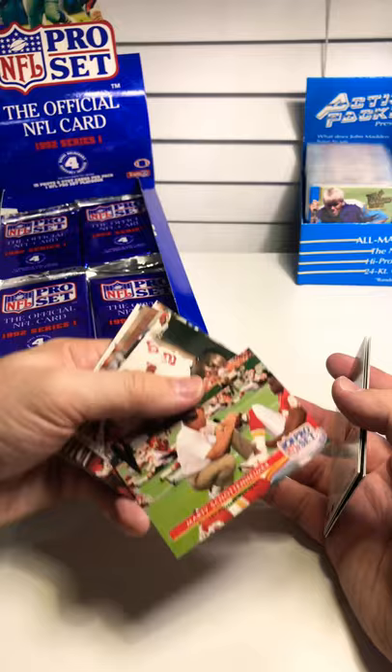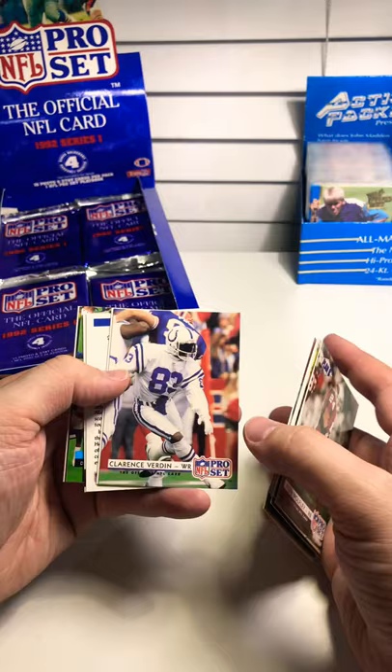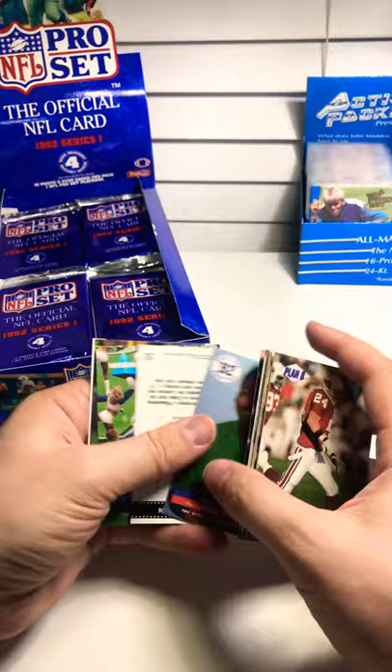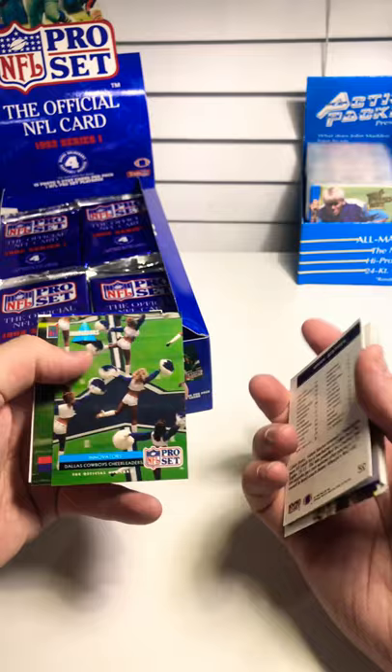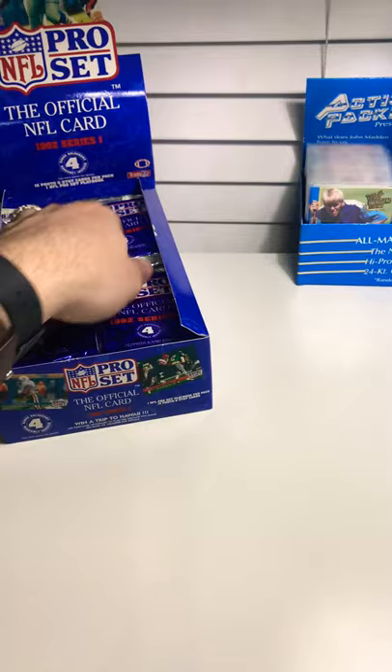Brian Mitchell, Mike Babb. Coach Schottenheimer, Ron Sadler, Willie Green, Mike Pryor. Another Charles Haley, Clarence Verdon. Leon Searcy rookie, Siren Stacy rookie. Week 16 — that's the Cowboys, we made the playoffs for the first time in a while. Kelvin Martin, the Dallas Cowboys cheerleaders as innovators. Marv Cook on the Pro Bowl. We've got another winning redemption card.